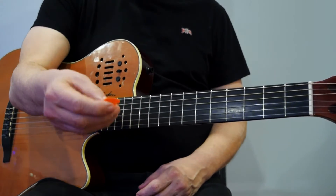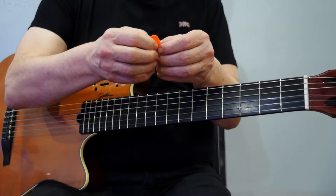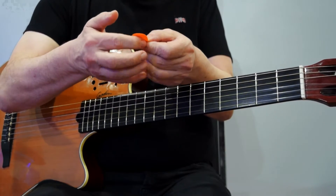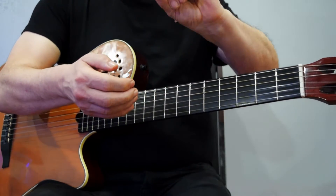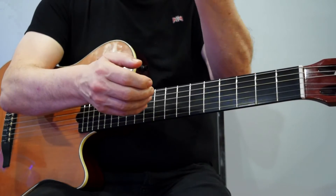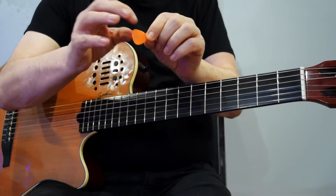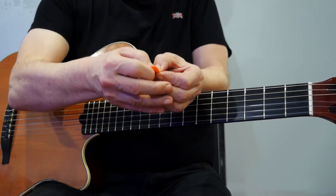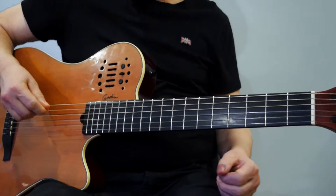A little comment on holding the pick — in case you're not familiar with it. Just place it on your index finger. You can hold it with the tips of your fingers. Keep a little space at the tip to contact the strings. Put it on your forefinger, clamp down with your thumb, and you're good to go.